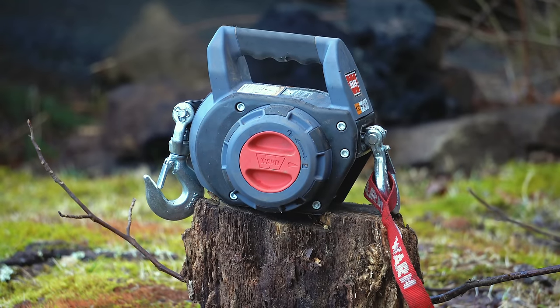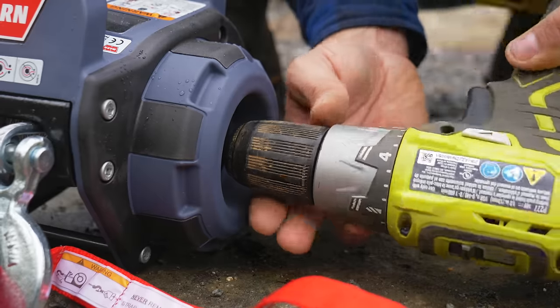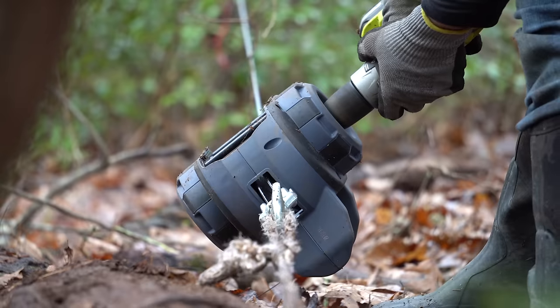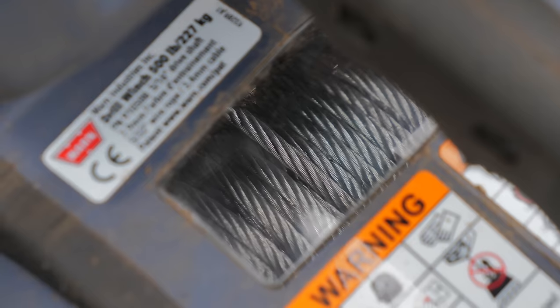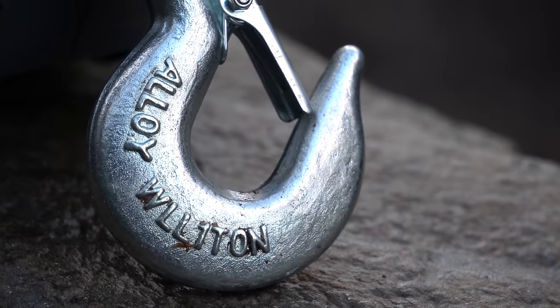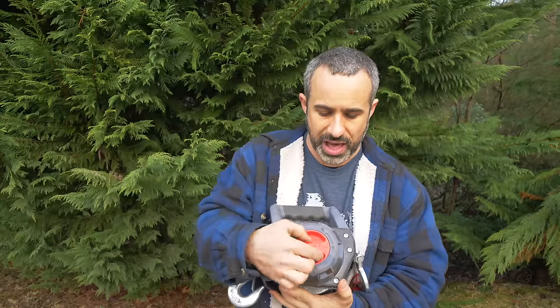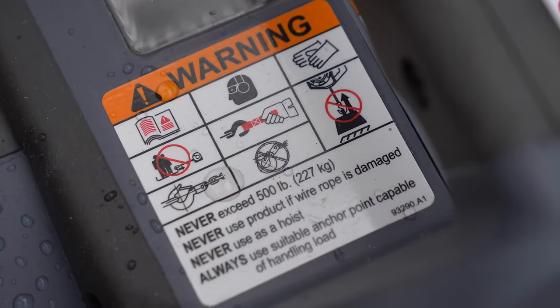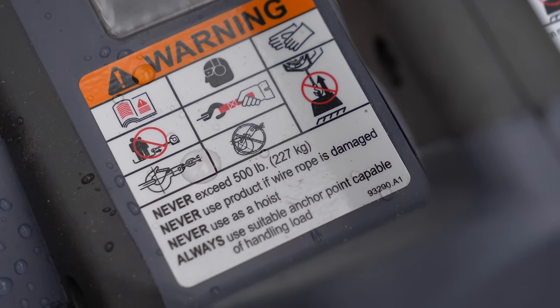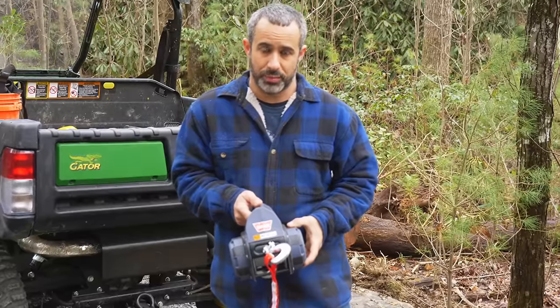This is the WARN drill winch. You hook your drill up right here — any cordless drill — and it can operate this thing. The fit and finish is really good. It's got a little window where you can see the winch cable. They have a nice heavy hook on the back. You have a lock and unlock over here so you can pull the cable out yourself.